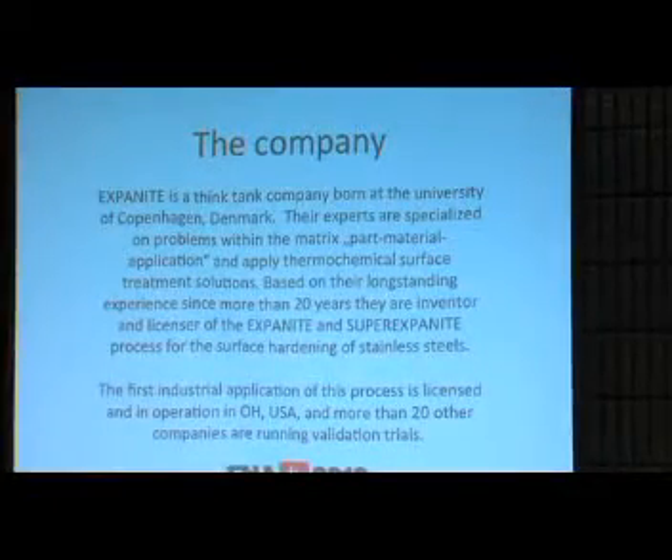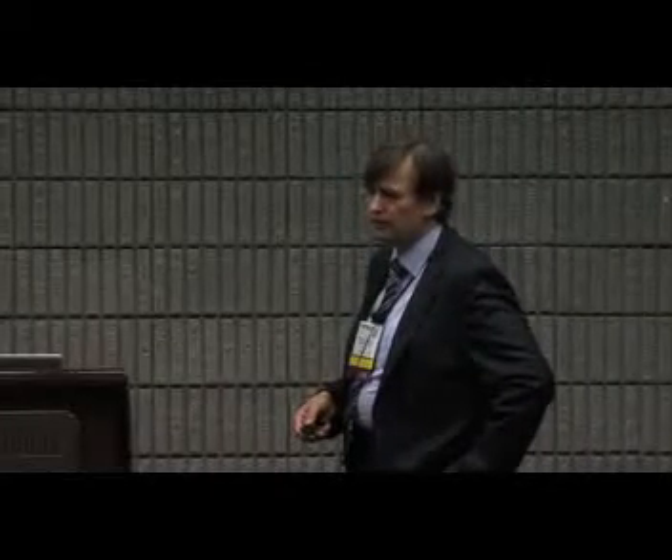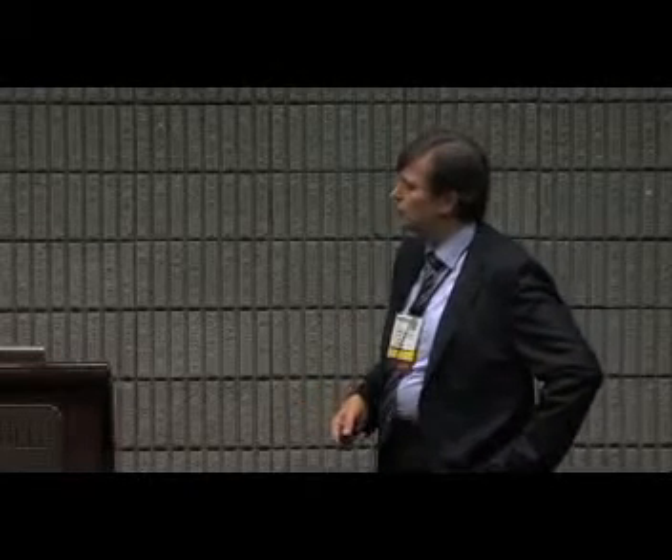Exponite is a Danish think tank company and a spin-off of the University of Denmark. At the University of Denmark, specialists dealt 20 years with stainless steel surface hardening, corrosion behavior, and wear resistance. They developed many processes, some of which have been sold to other companies. When they found the last solution — Exponite — they decided to spin it off themselves. The developers of the process are also the founders of the company, and they have two processes they can license: the Exponite process and the Super Exponite process.